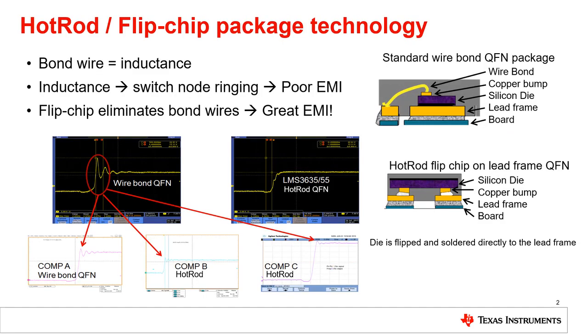Hot Rod, also called Flipchip on LeadFrame, is a package technology which eliminates the need for bond wires. A typical wire bond IC will use bond wires to connect the silicon die to the lead frame. From there, lead frame pins solder to the PCB to connect to external components, but bond wires add inductance to this path which will worsen EMI emissions.